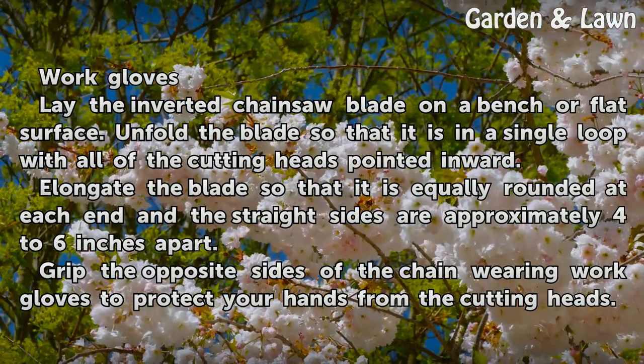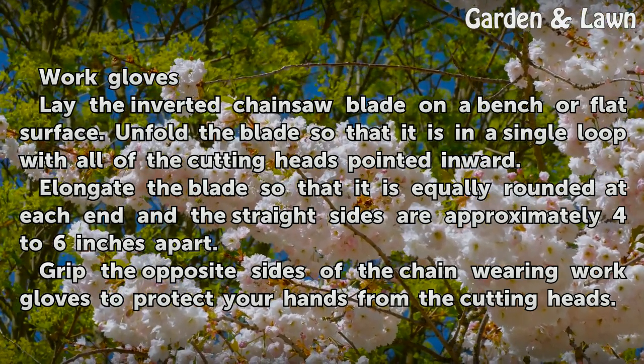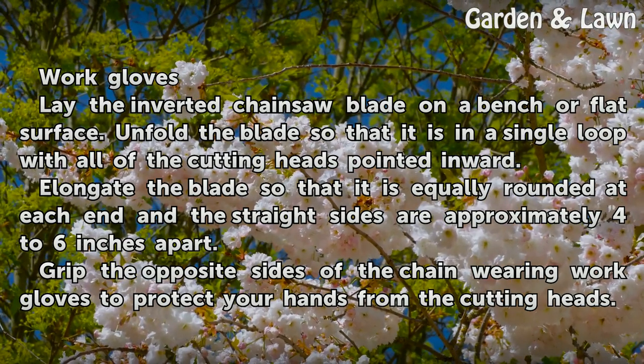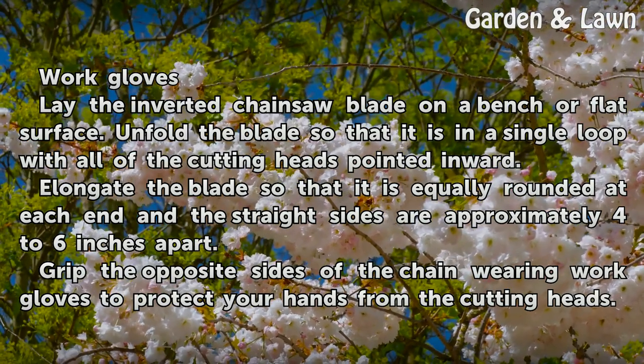Lay the inverted chainsaw blade on a bench or flat surface. Unfold the blade so that it is in a single loop with all of the cutting heads pointed inward. Elongate the blade so that it is equally rounded at each end and the straight sides are approximately 4 to 6 inches apart.